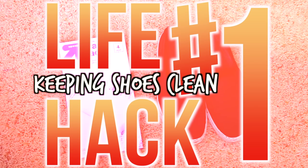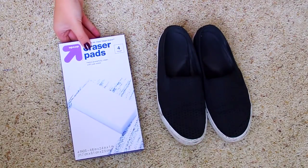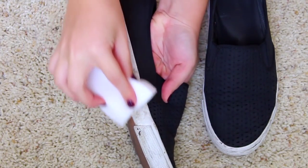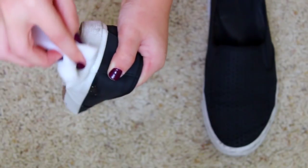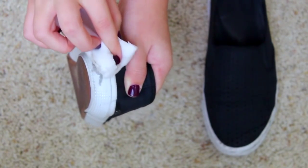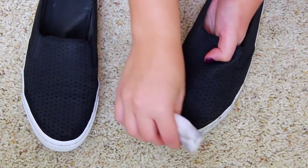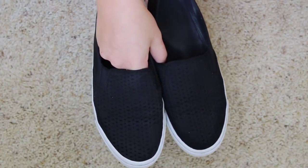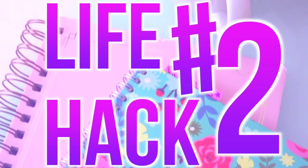This first life hack is a really cool trick to keep your shoes clean that my mom taught me. You're going to need your shoes — any of your dirty shoes — and some magic eraser pads. You can buy these at Target, Walmart, or basically anywhere like a grocery store. You just get them wet and then rub them on your shoes wherever they're dirty. You can use these on any type of shoes — I've used them on tennis shoes, booties, boots, and all different kinds of things, and it makes them literally look brand new and super clean.